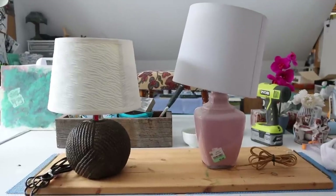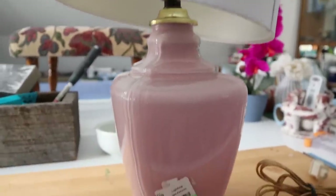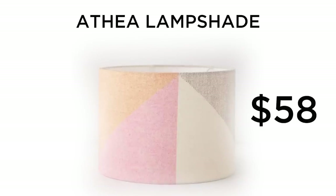On my upcycling journey, I found two lamps and couldn't decide which one to do, so I decided to do both. The first lamp was so cute — it had a beautiful pink base and just a basic white drum shade. I didn't think the base needed any love, but the drum shade was where I wanted to focus my creativity. I had my eye on the Athea Lampshade from Urban Outfitters Home — it's about $58 — and I thought this was a great opportunity to mimic that look and recreate it myself. It would look so good on that pink base.